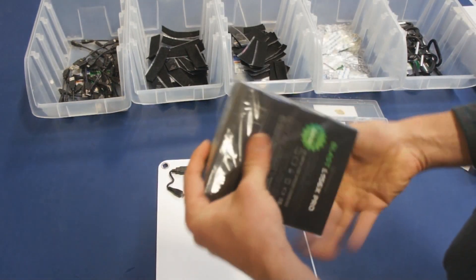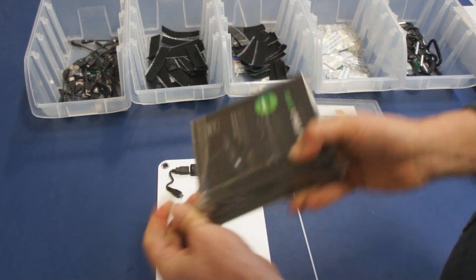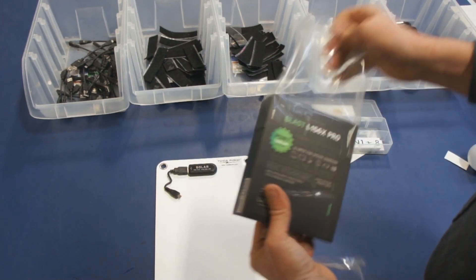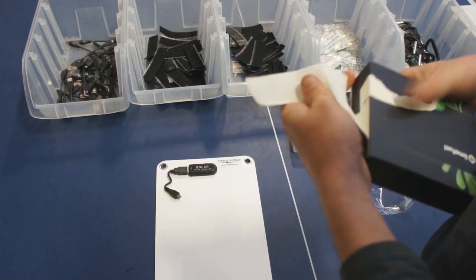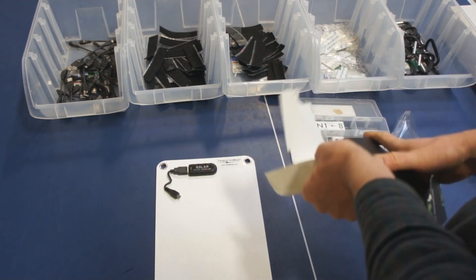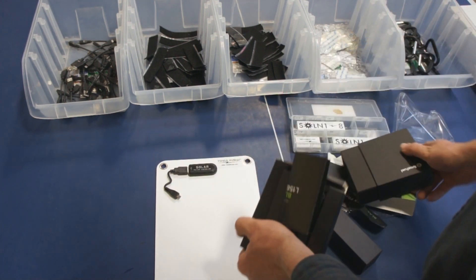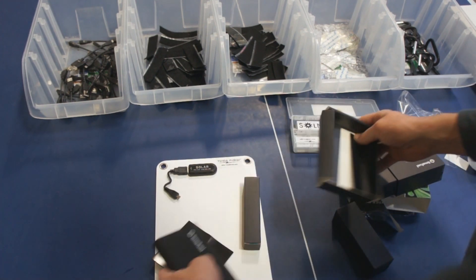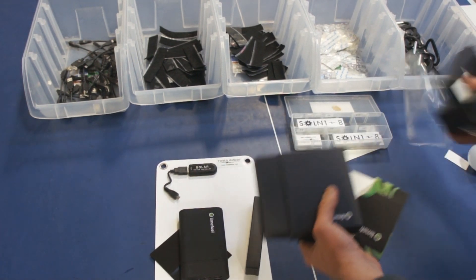Now we need to open up the LimeFuel power bank. LimeFuel makes such a great product — I'll put all the links at laserhacker.com. I've just been so happy with their product, the way it has pass-through charging, just everything about it. They cost more than a lot of the other USB banks on the market, but I think they're well worth it. They come in this interesting box. For this build, we are going to keep out the manual, the USB bank, and the power cord.